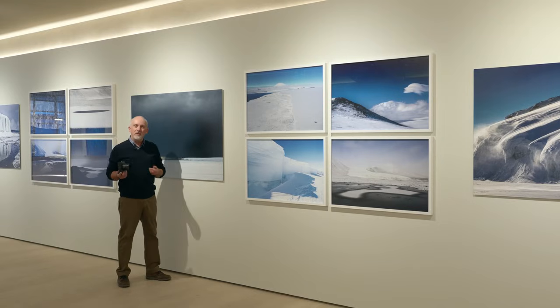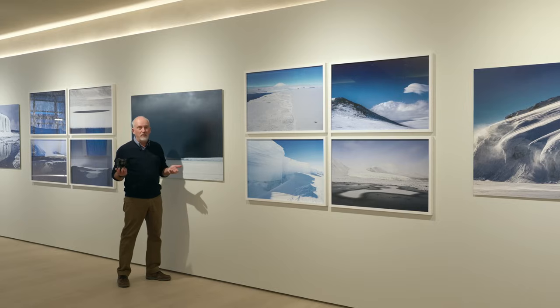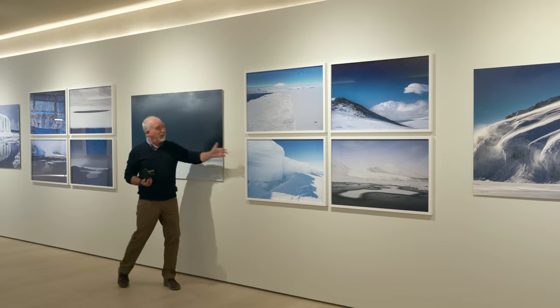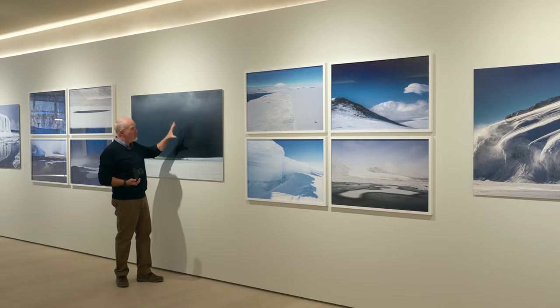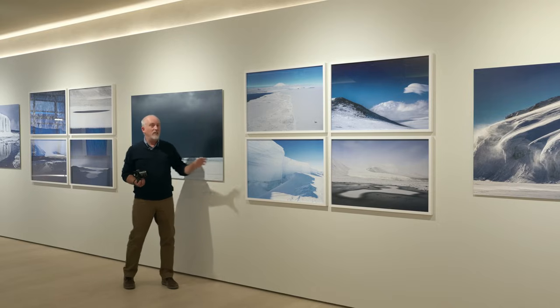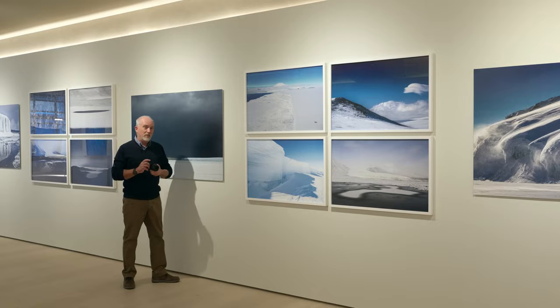What does 60 megapixels mean in the real world? If you do the math, the maximum print size at about 300 pixels per inch is somewhere around 30–35 inches wide. So these images — slightly enlarged or slightly reduced here — show that 60 megapixels gives you the ability to do some pretty spectacular printing.